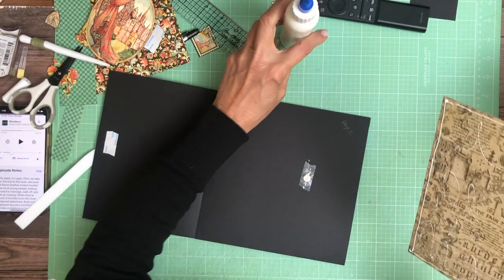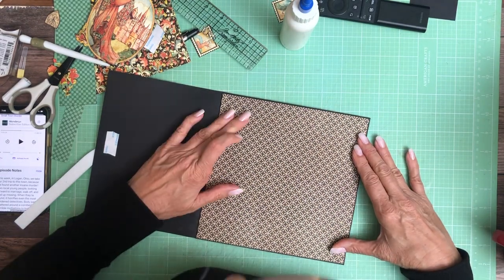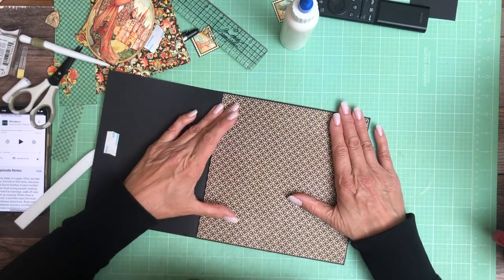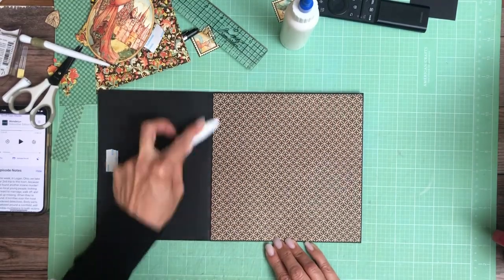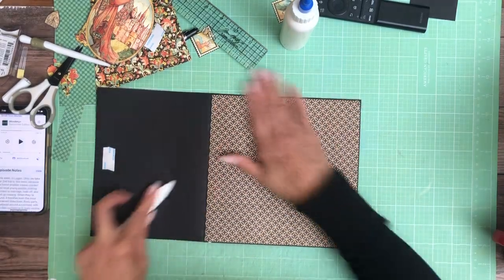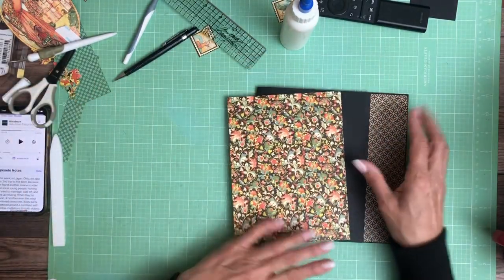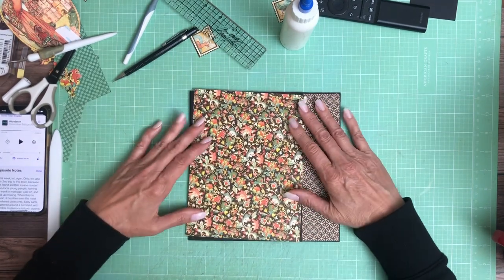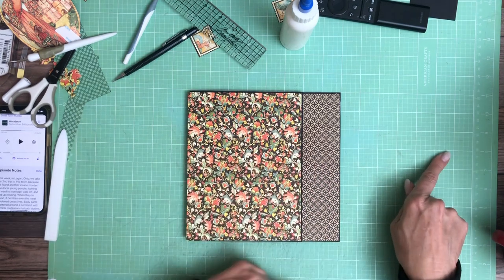I'm going to go ahead and lay that down. I'm going to double check before I go any further that I've got this right side up. And I do. Now on this side I'm not sure what I'm putting there yet, but I'm planning on putting this here, just making sure it was actually doing the click for me. So I'm going to use these two patterns on page three.